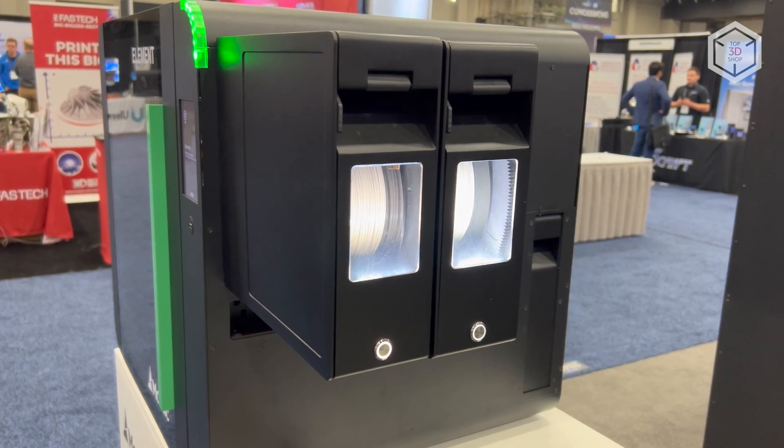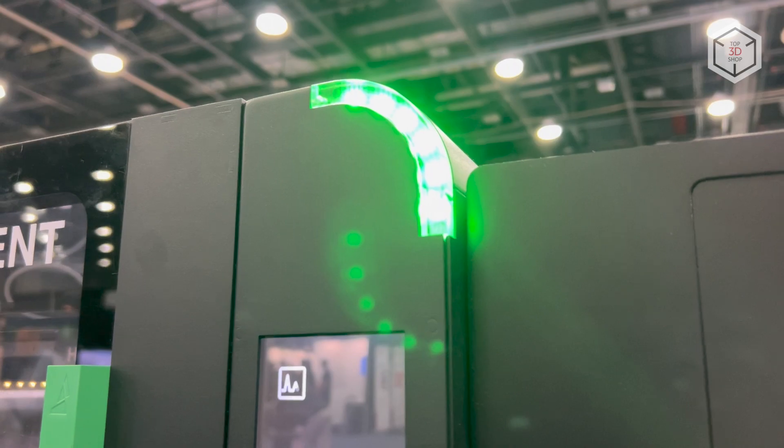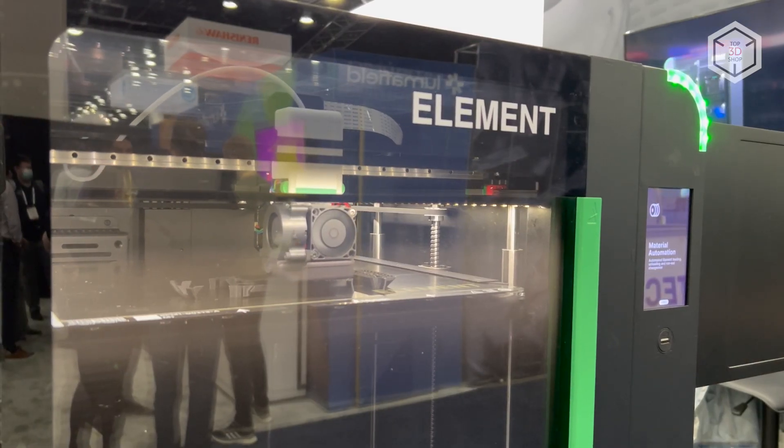Both versions of the Element 3D printers are equipped with sensors that keep track of the humidity in the filament storage compartments, the supply and amount of remaining filament, as well as the temperature.